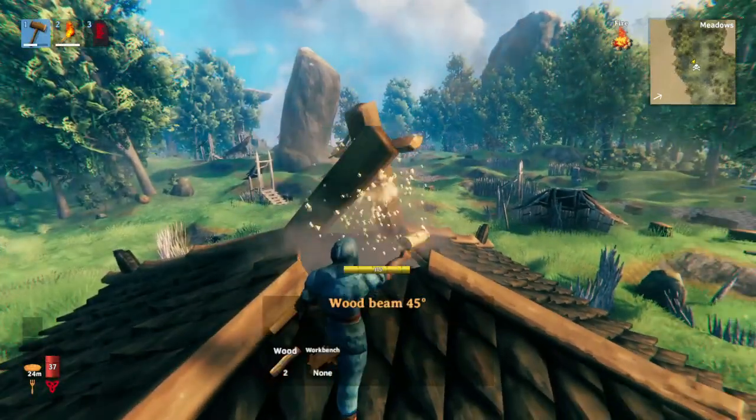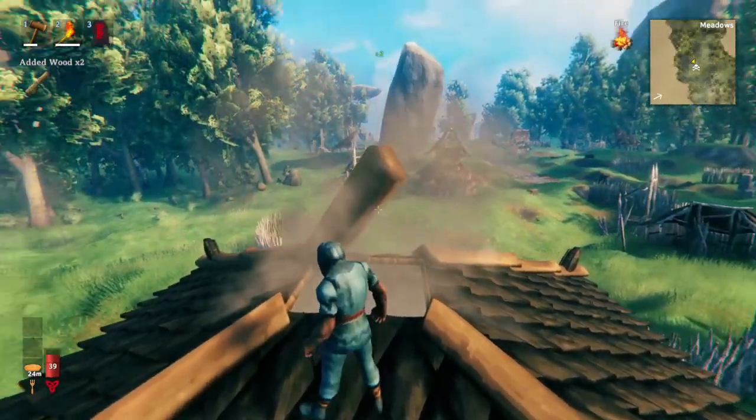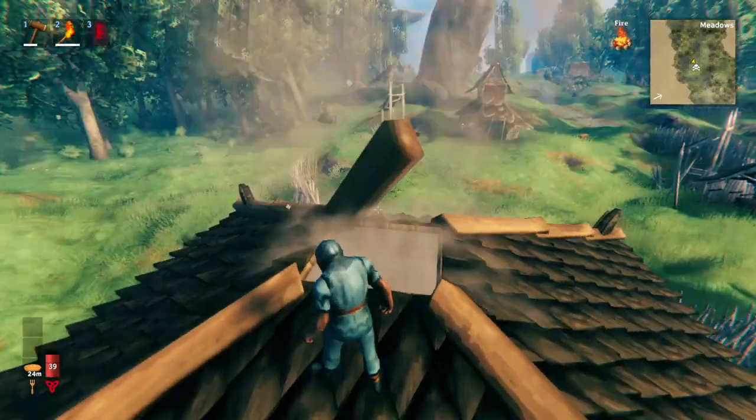As far as I actually understand, technically all you need is just one piece here. When I was testing this, no matter where I put it, regardless of the wind direction, one piece would allow the fire to continue in the rain.